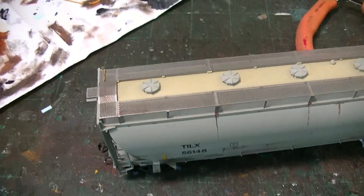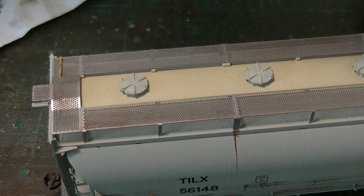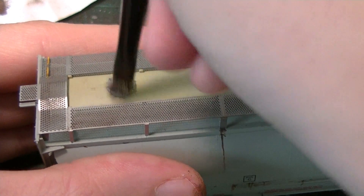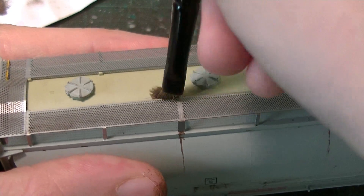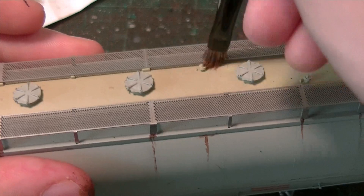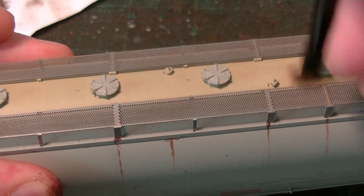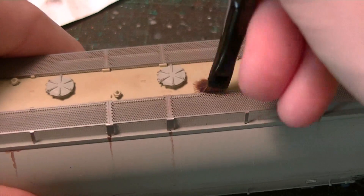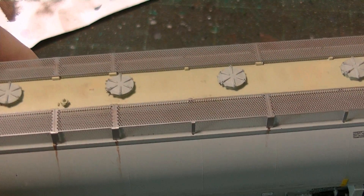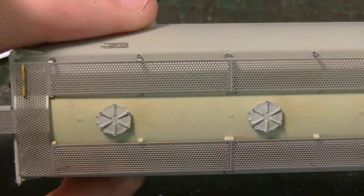Now start working on the top roof portion of the car where the hatches are. Take the paint and work it in a streaking manner along the top of the car. I'm not really trying to hit the tops of the hatches — I just want to leave some streaks of grime at the very top, using a scrubbing motion. Just little hints of grime at the very top, not too much. Then go over the hatches just very lightly — it's very, very light.